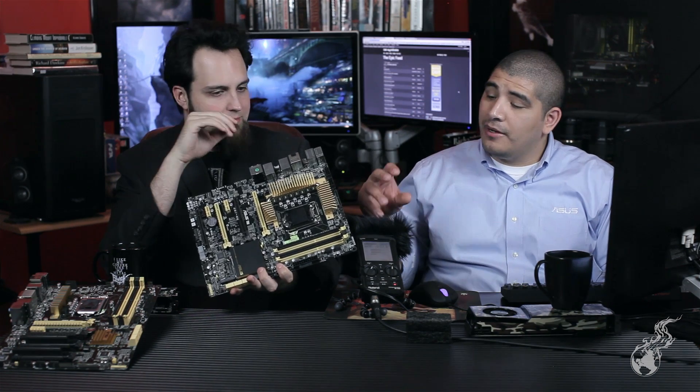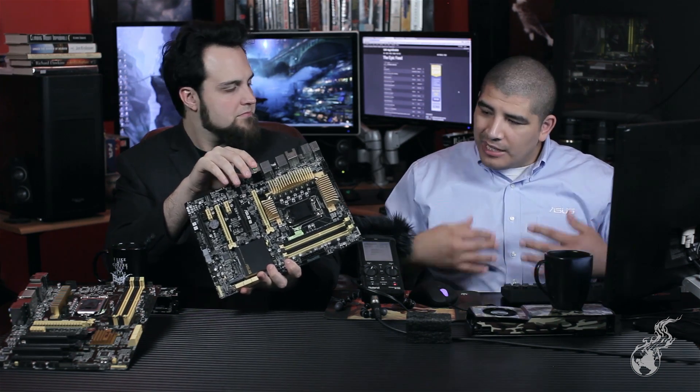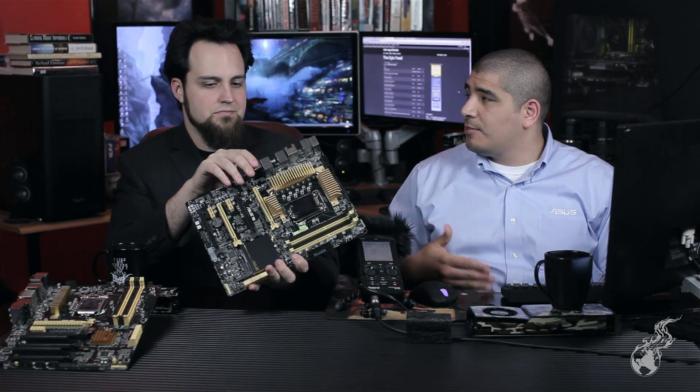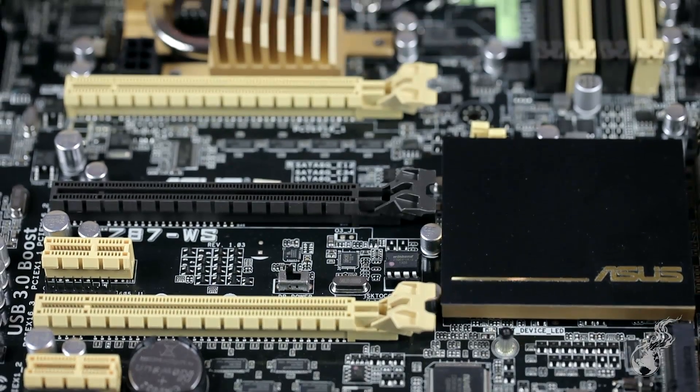You're losing some legacy features — no PCI, no 1394 — but there is a mini DisplayPort on this board. There is a Thunderbolt expansion header, but until Intel finalizes the validation process on that card it wouldn't be directly supported, so it can technically support Thunderbolt through an expansion card but it's not natively integrated onto the board.